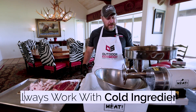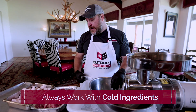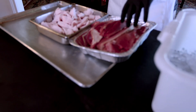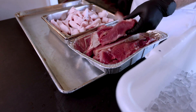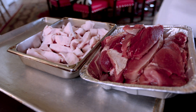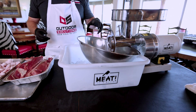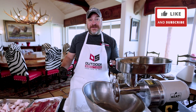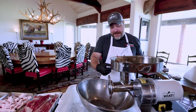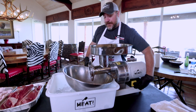First and foremost, whenever you're making sausage, it's very important to work with all of your items being cold. I've had our pork ham here in the freezer, and it's to a point that it's slightly crunchy. The same with our fat. I also have our catch bowl sitting in ice. All of your products should be so cold it almost hurts your hand. You want to work quickly to avoid the grinder building up too much friction and giving you undue heat.